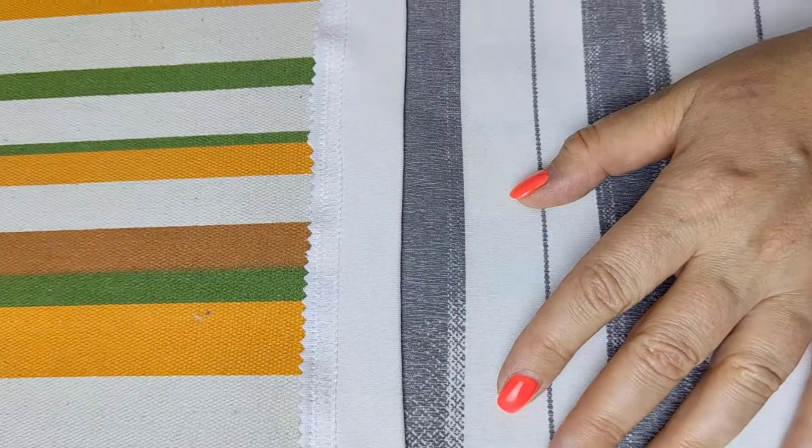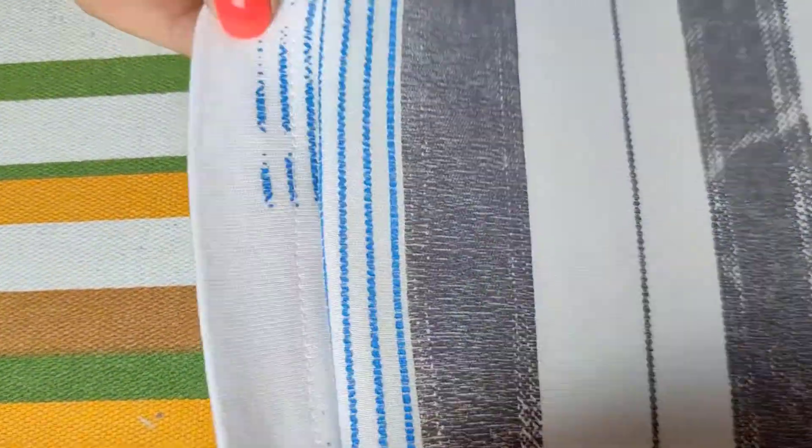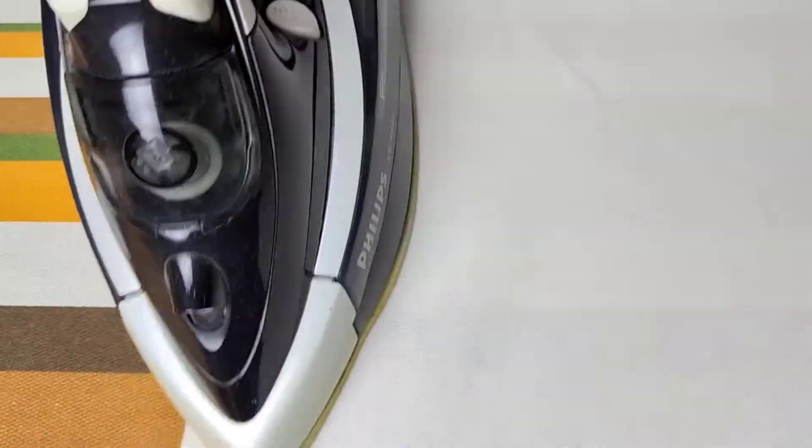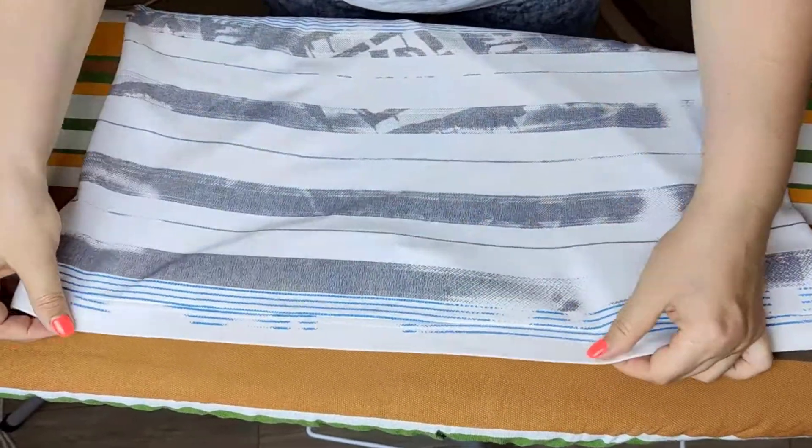Finally, turn the inch of fabric that was left for the hem to the right side of the t-shirt and press it flat with an iron, both on the front and back. This will smooth out any wrinkles and ensure the new hem lies neatly. By following this method, you will easily shorten your long t-shirt.